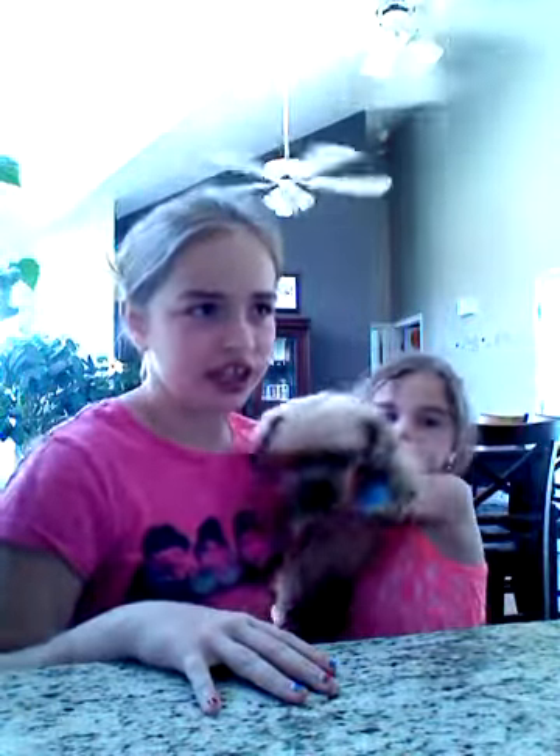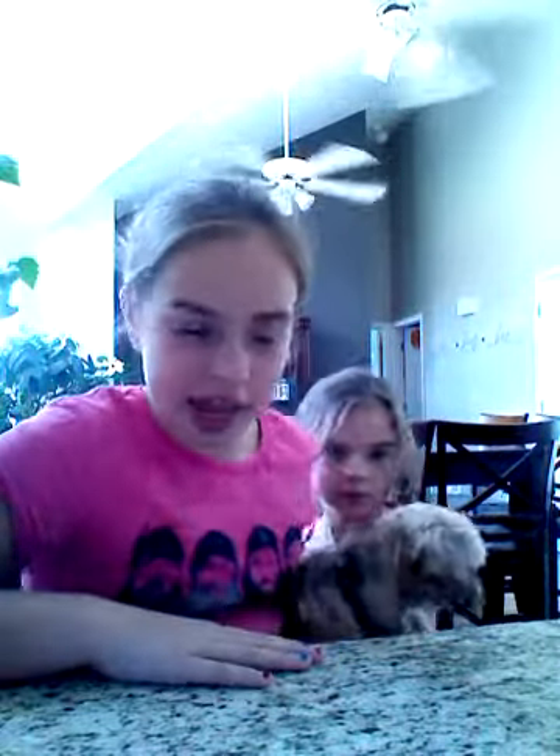Hey guys, so right now my sister saw my donut in my hair and she wanted one. She could get one because they're only $36 and it's buy one get one free.